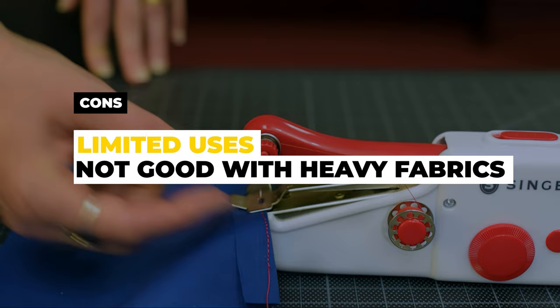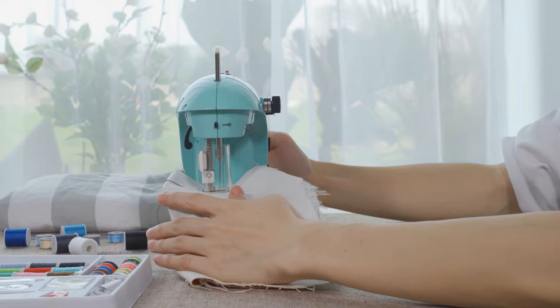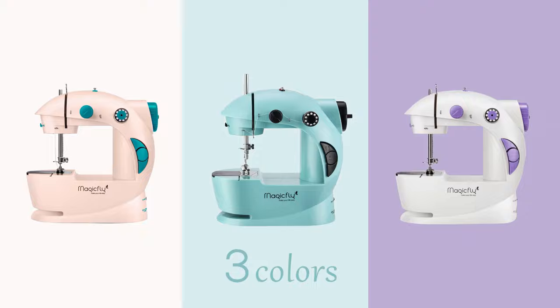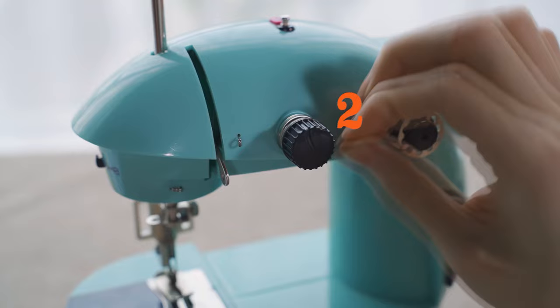Number 6: Magic Fly Mini Sewing Machine with Extension Table. This is a good option for beginners or those looking for a mini sewing machine on a budget. It's also available in three colors — white, blue, and pink — to match your personal style. One of the machine's notable features is its double-thread design, which makes stitching stronger and sewing easier without the need to tie the thread.